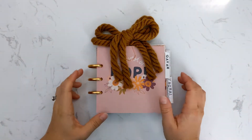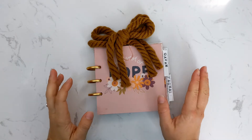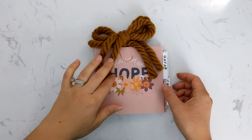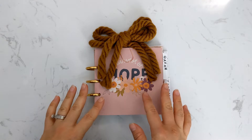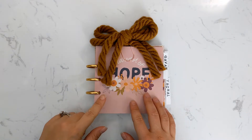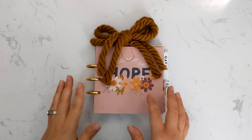Hello everyone and welcome back to our channel, it's Jenny here. I'm going to share with you how I set up my little journal for the Harvest of Hope study. This study hasn't hit the shop yet — it will be available on October 17th at 9 a.m. Mountain Standard, but I wanted to show you what I'm going to do for studying.